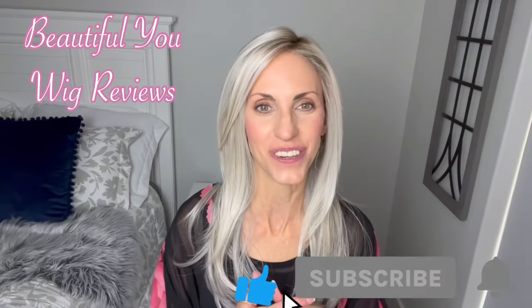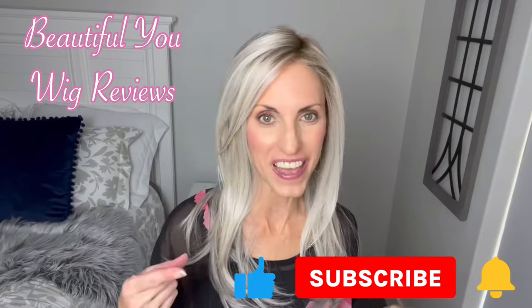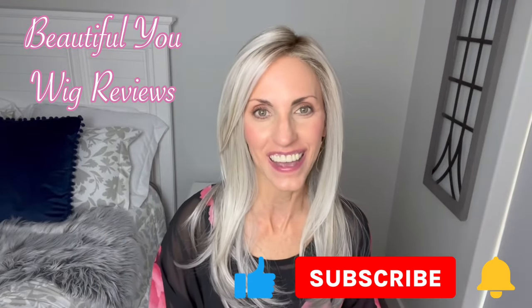Hello, welcome back to my channel. Before I get started, I just want to remind you, don't forget to subscribe and hit that bell so that you never miss any of my content.